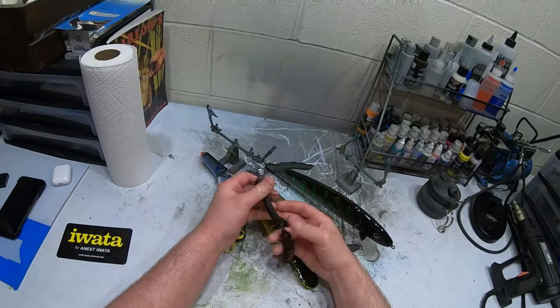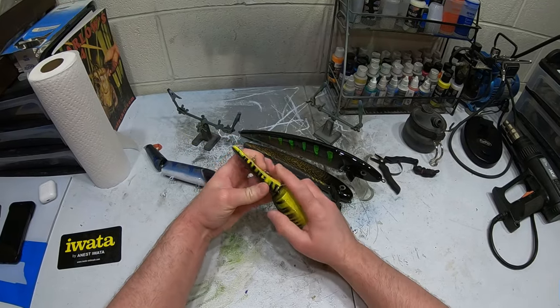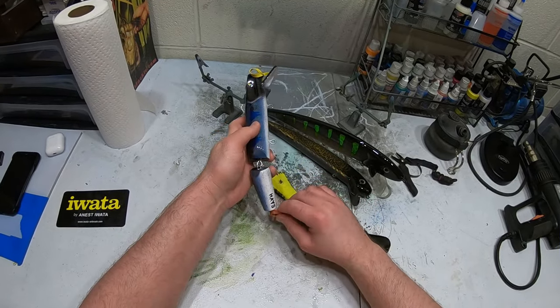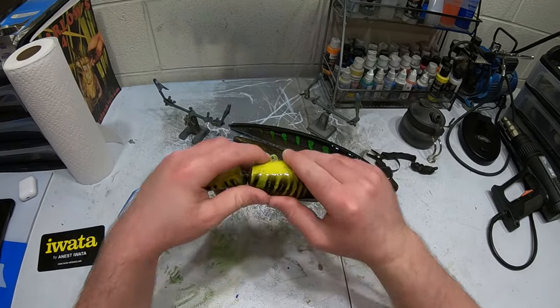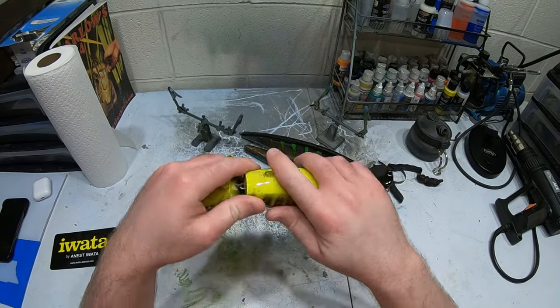I have these Rapala split ring pliers that I use. First thing I've got to do is take off the rubber bands and clean up these eyelets — some of them fill in with the clear coat. You can see them there, filled in with the clear coat. Let's go ahead and do that and then we'll get back to it.